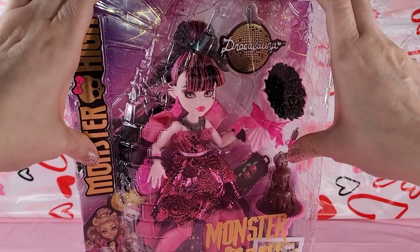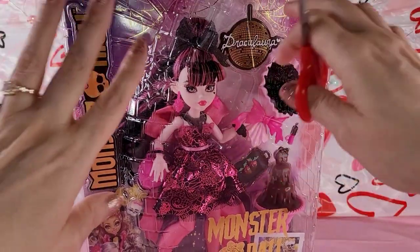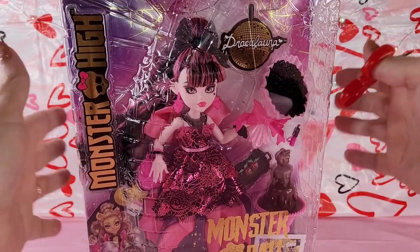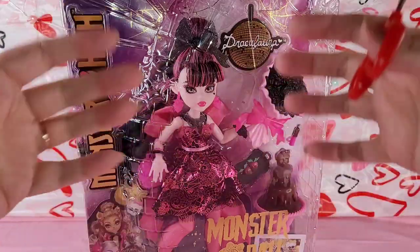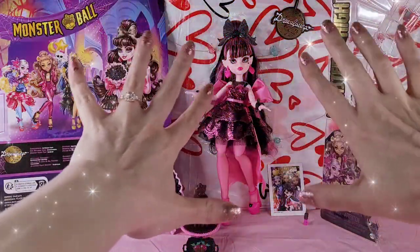So without a lot more talking, y'all know the drill. Got my handy dandy scissors here and we're just going to bust this beauty out of her box. Next time you see her she'll be out of this box. All right y'all, we're back and she is de-boxed - oh my goodness!